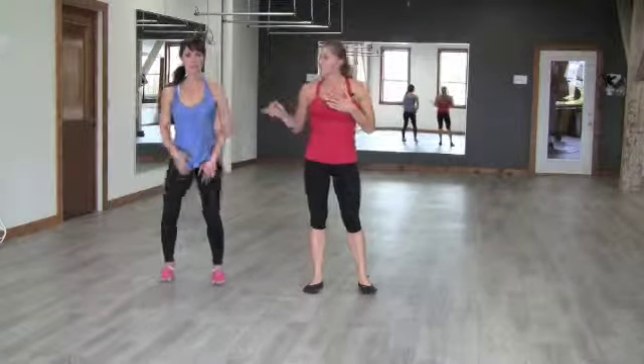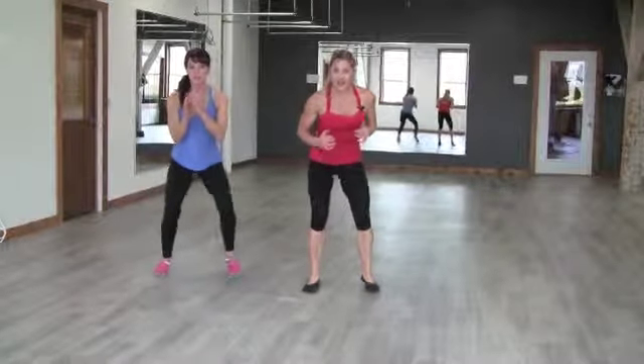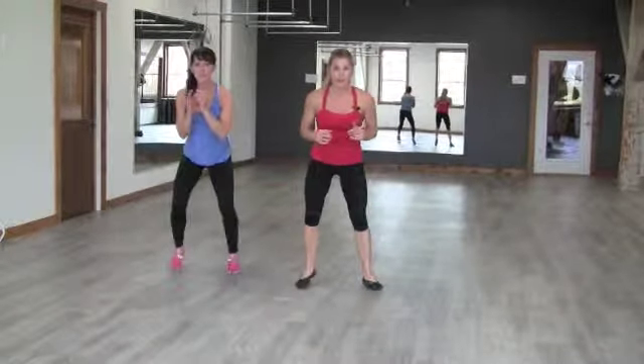I'm going to demonstrate level one. Michelle's going to start with level two. I'm maintaining contact with the ground and then I say down. Michelle goes all the way to the ground as level two. Back up to speedy feet.